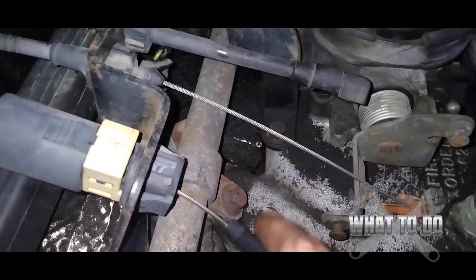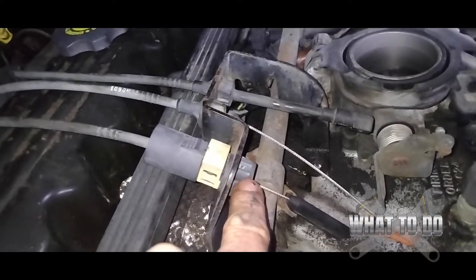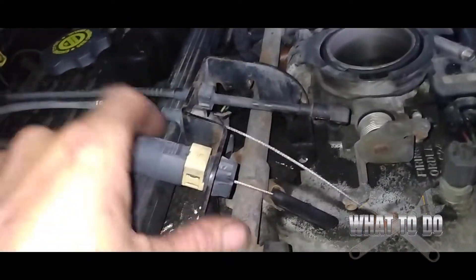Next we've got three 10mm bolts — one there, one there, and one right down in there — and that'll allow us to move this bracket away from the valve cover gasket. Some other videos tell you to take off the cables and slide them out, but it's just easier to take these three bolts out. Once you have them out, you can pick this up and slide it right out of the way. There's no need to move all those clips.